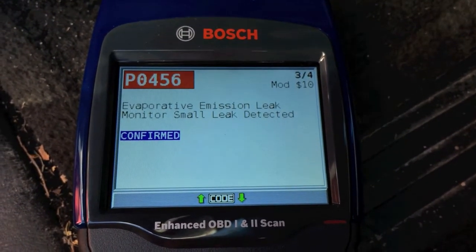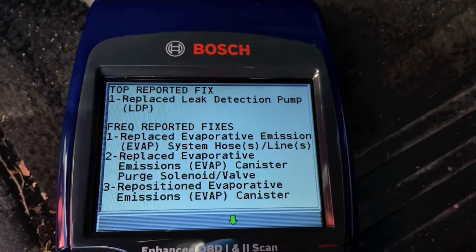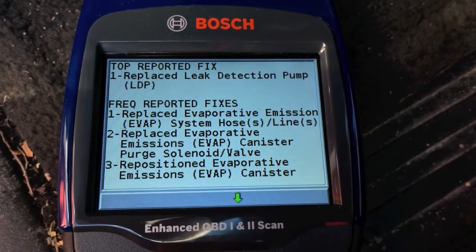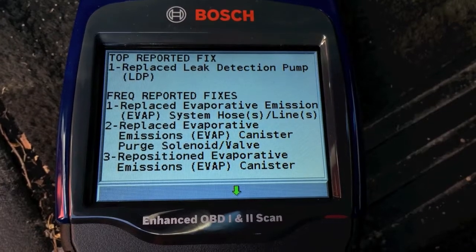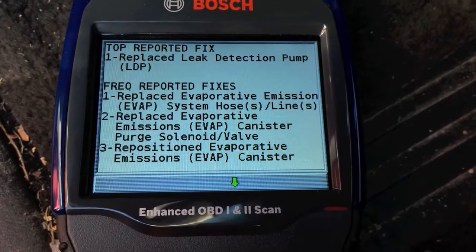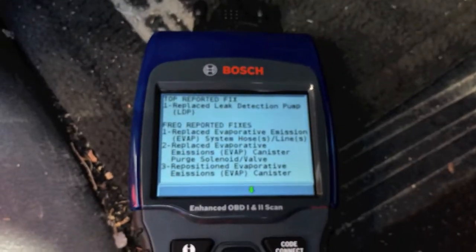From here I'm gonna click on what needs to be replaced. Replace the leak detection pump. And if that doesn't do it, you can also replace your evaporative emission system hoses, lines, the canister purge solenoid or valve, and a couple other things. This 1300 series Bosch scanner is awesome.